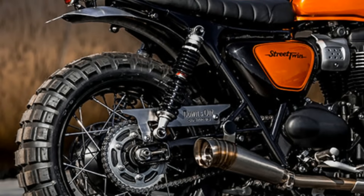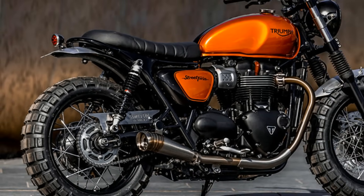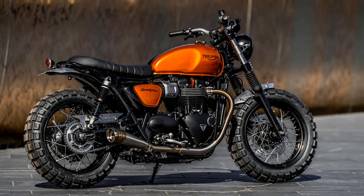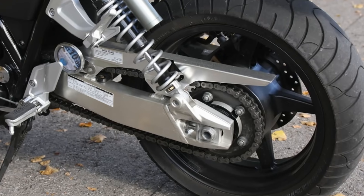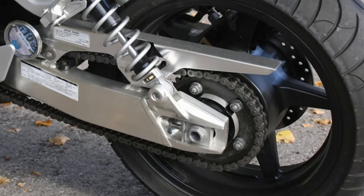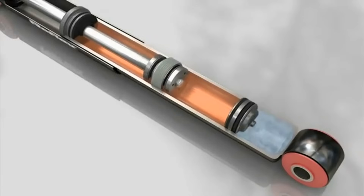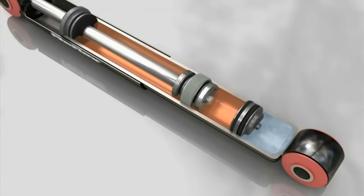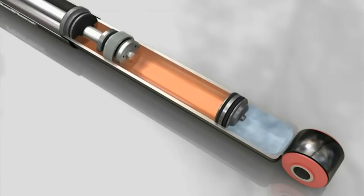But the twin shock system has a serious disadvantage. In a twin shock system, the suspension units are typically attached very close to the rear axle in the swingarm. This means that the suspension movement is nearly identical to the full deflection of the swingarm, which results in the same stroke length of the shock absorber piston. Suppose you are going over a large bump and it gives the rear axle an upward movement of 100mm — it will result in the same 100mm stroke in the shocks, which will interrupt the entire balance of the bike.